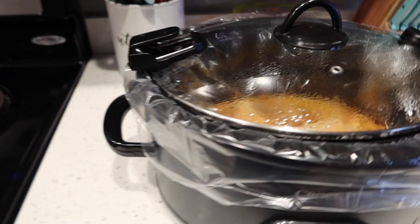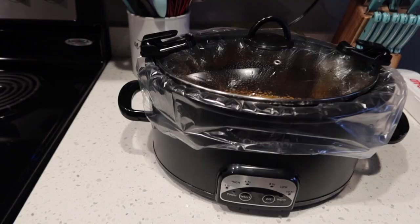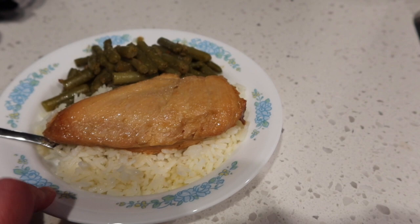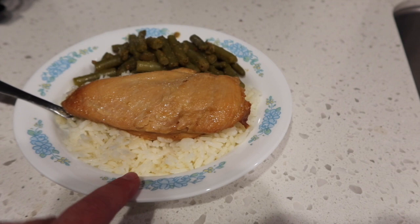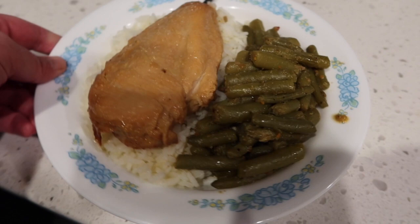Here is the final product: green beans seasoned with the 21 Seasoning Salute from Trader Joe's, some white jasmine rice plain, and this one is the honey dijon chicken marinade. I tried a little piece and I feel like it would be really good, but it has apple cider vinegar in it and that flavor mixed with everything was just too much for me. I probably will not be eating this chicken — my husband's going to eat this one. It may not be one I make again, or if I do I'll use much less vinegar.